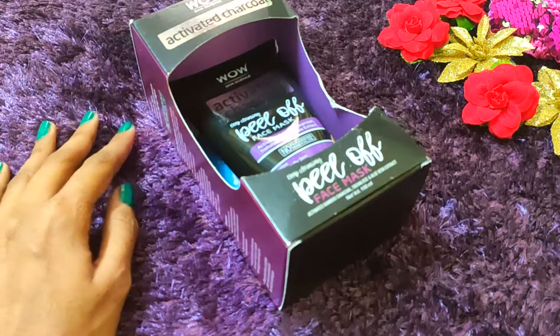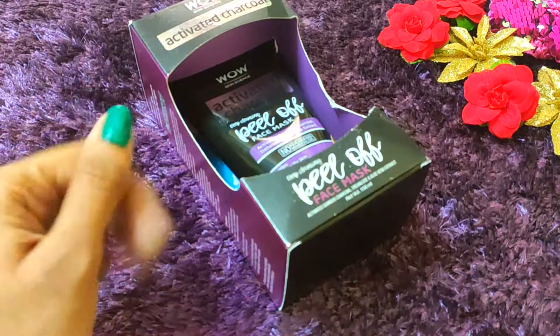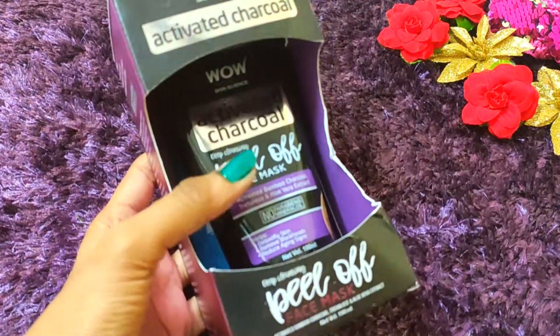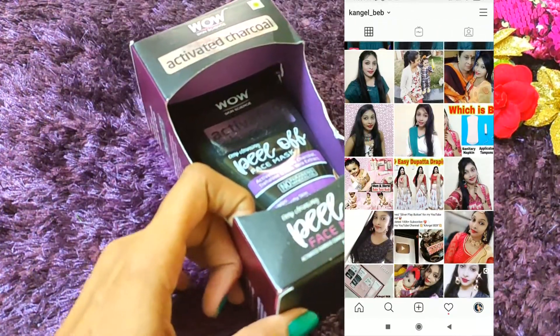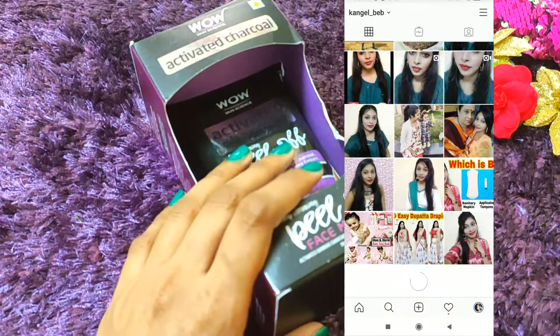Hey guys, welcome back to my channel. This is me, Khushi. I have seen many videos on YouTube, so I have tried it, and today I will share with you this Wow Skin Science Activated Charcoal Peel-Off Mask — how to use this product, what results I got on my skin, and what effects I have seen.